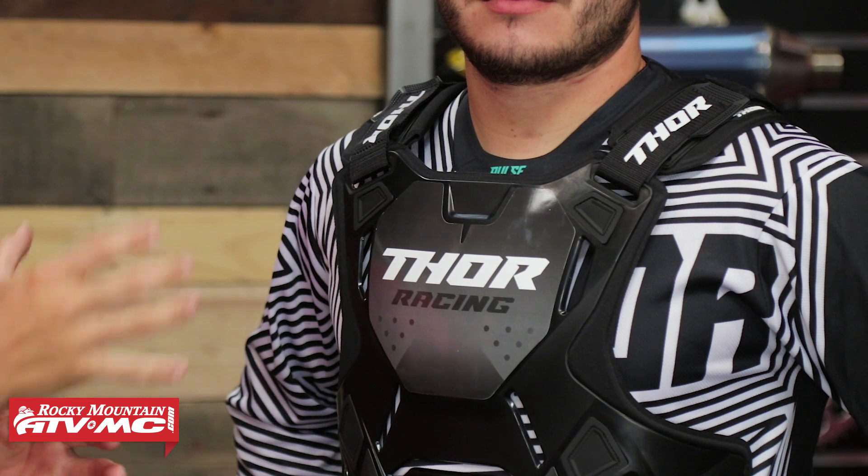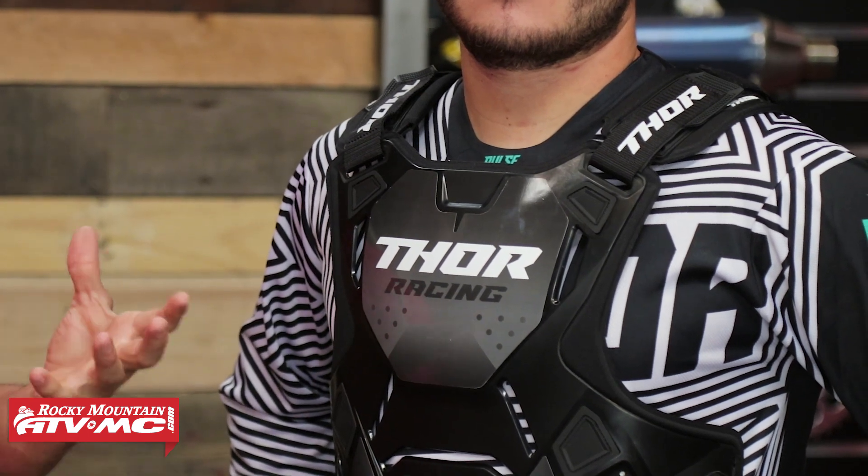A lot of people ask: is this roost guard neck brace compatible? The Guardian wasn't built to be worn specifically with a neck brace; however, when you look at the neck and the back area, you do have a little bit of room up here. So if you were to try and wear a neck brace with this, I really don't see you having much of an issue. But remember, it's an apparel item — if you're not happy with the fitment, just send it back and we'll exchange it with free shipping both ways.